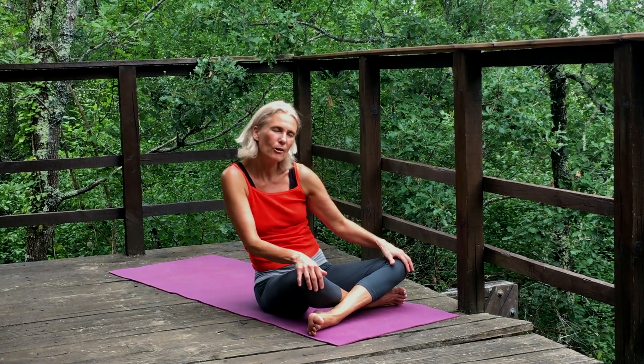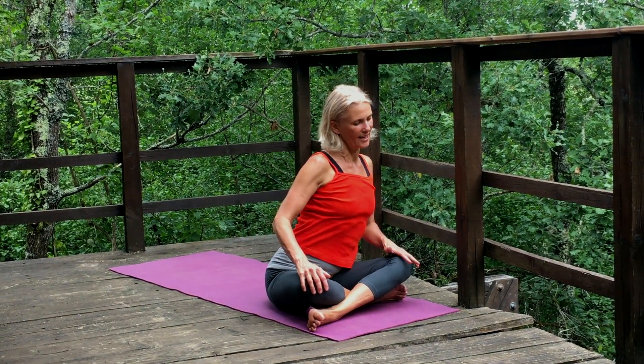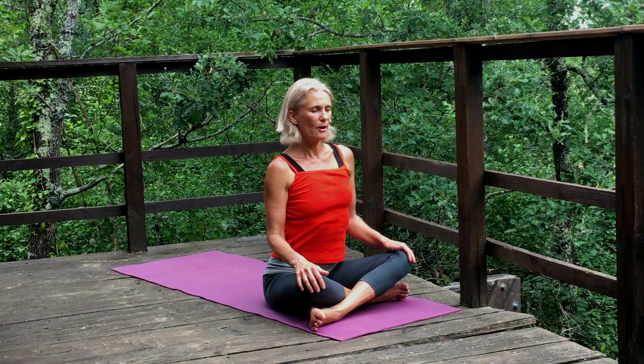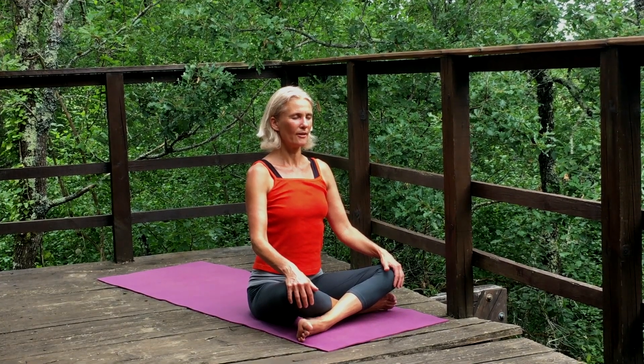Last few anticlockwise rotations, inhaling and exhaling. Then slowly come back to your stability, remembering that earth element of the last sequence, and feeling any internal movement, especially in the hips and the pelvis.